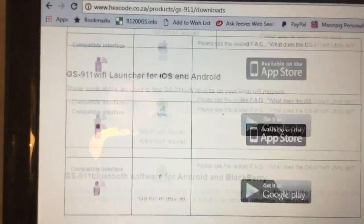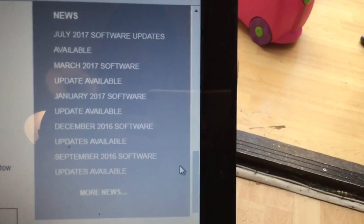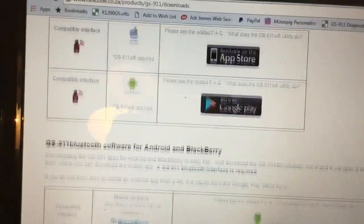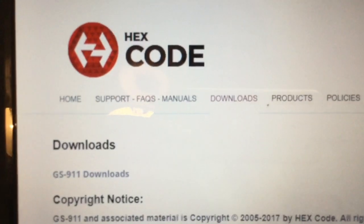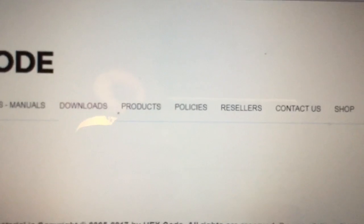If you look at the top, there are updates on this section showing software updates and things like that. They do them periodically — once you plug it in you'll see that. At the top you've got home, support, manuals, products, policies, resellers. They do them in most countries.